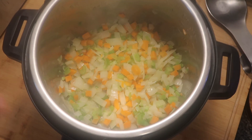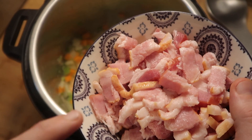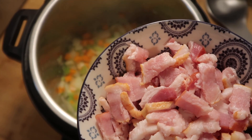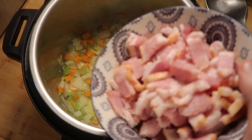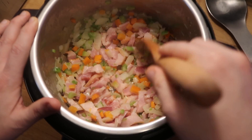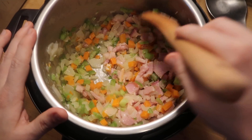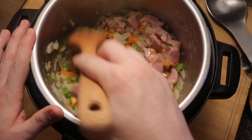After about five minutes of our onions, carrots, and celery stirring and setting in the pot, we're now going to add in our bacon or pancetta. The reason I'm adding this after sautéing the vegetables is because I feel like it'll overcook if I add it first. So just when we have our vegetables nice and softened, it's then time to add our pork.